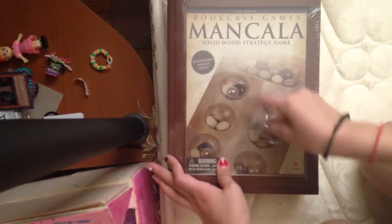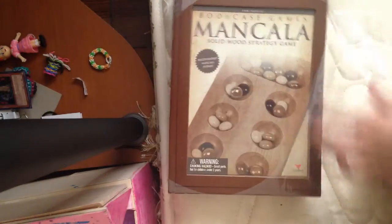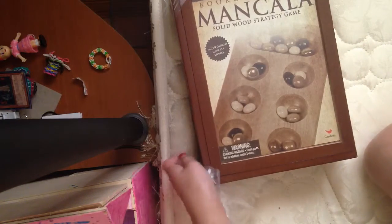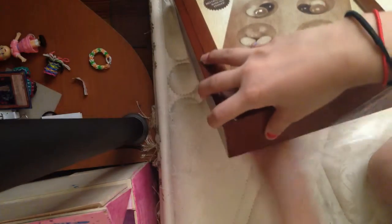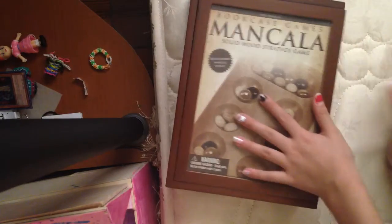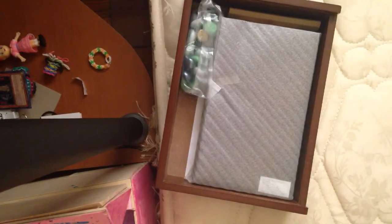It wasn't because someone touched this — it's just how the robots made it. They made it so that there's a hole on it, probably for people who are like me and they are too lazy to get scissors. So I just got the plastic wrap off, and oh my goodness, there's a case for this!